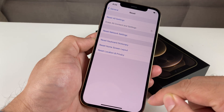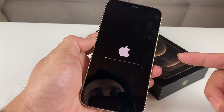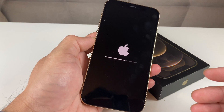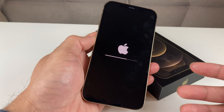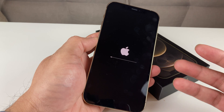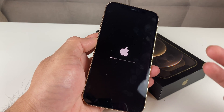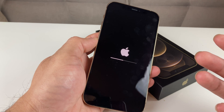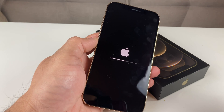Once you hit Erase iPhone, it will start the erase process. Depending on how much memory and space you have, it could take longer — or shorter if you have less space. A pro tip: if you go ahead beforehand and delete as much stuff as you can — apps, videos usually take up a lot of space, pictures as well — that can help speed up this process.